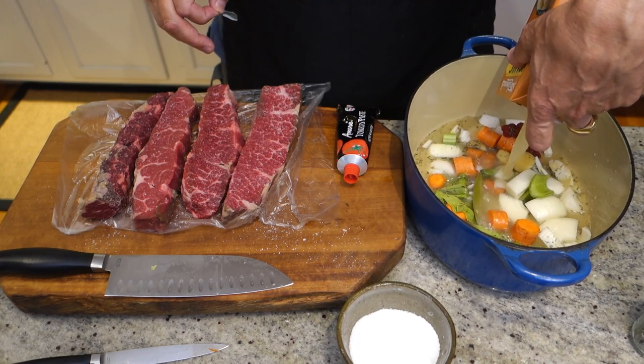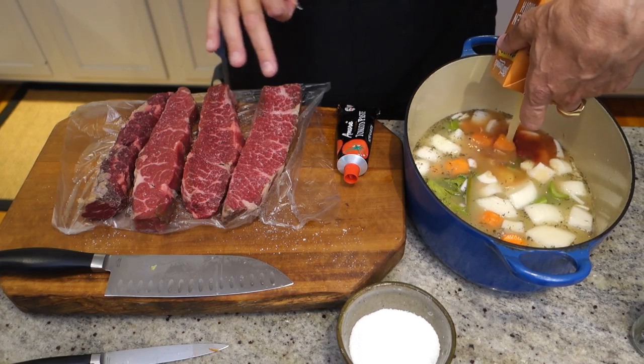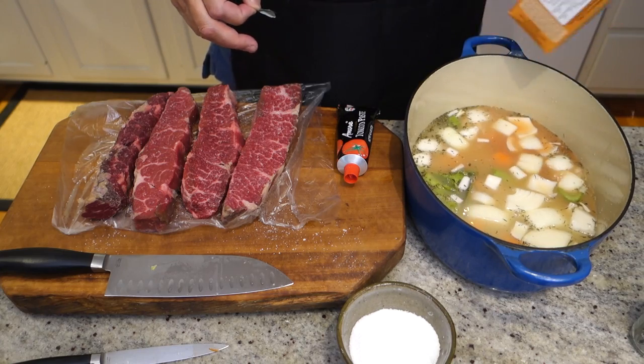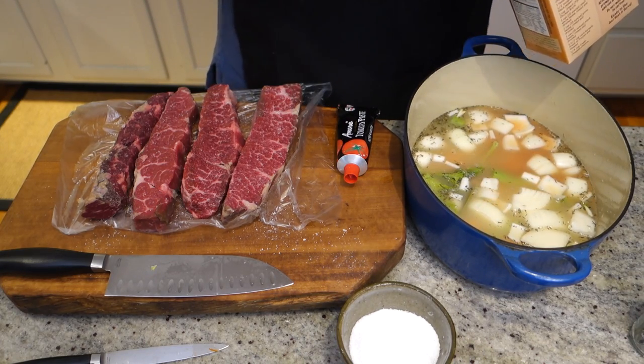Half a pound per person, so I have about three pounds here for six people. We're going to roast these to get a little caramelization on the meat going, and then into the liquid and braise it for two and a half to three hours at 325.